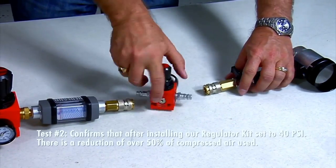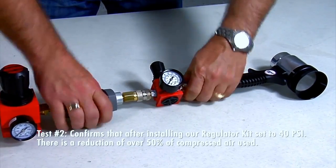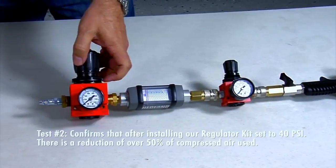Test number two confirms that after installing a regulator kit set to 40 psi, there is a reduction of over 50% of the compressed air used.